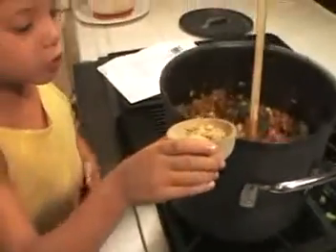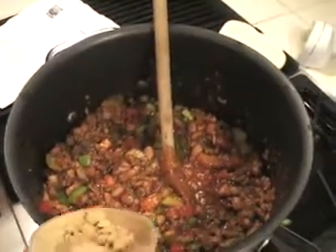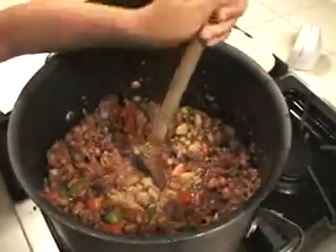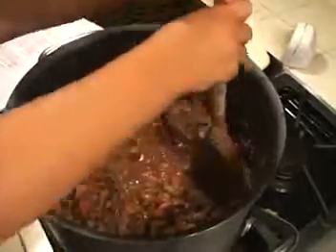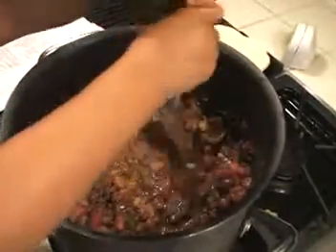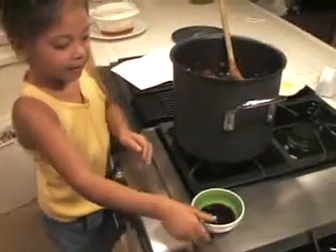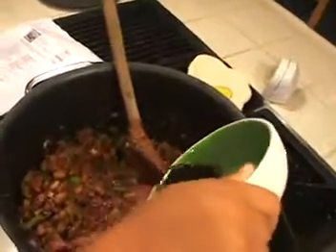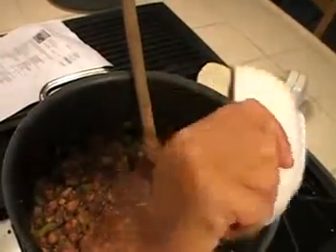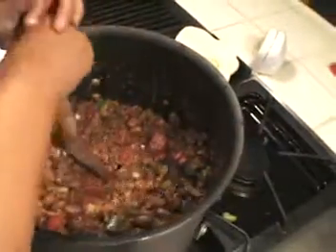This is ground cumin, which I'm putting in, and next I'm going to give it a nice mix. You can tell the appearance of the sauce by its brownness. I'm going to give it a nice mix now.